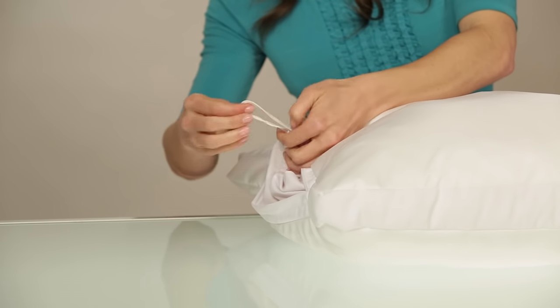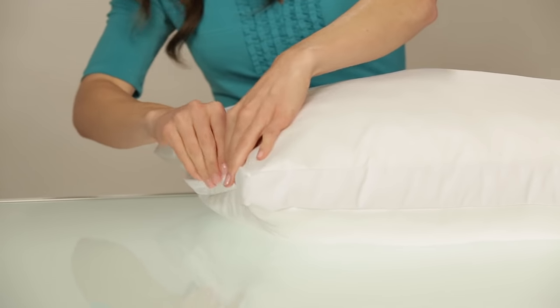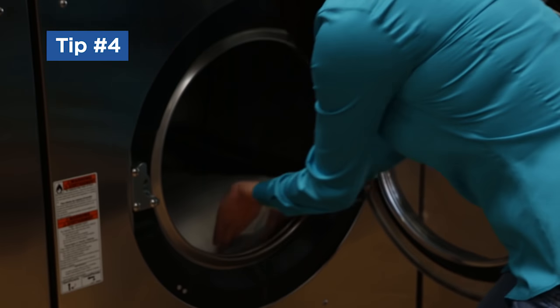Tip number three: make sure the pillow's inner drawstring is closed and has a tight knot, and that the zipper is closed before you wash or dry the pillow. This will keep the Opti Air Relief fill from escaping your pillow.